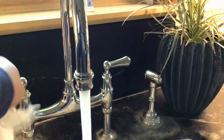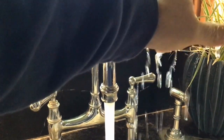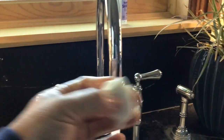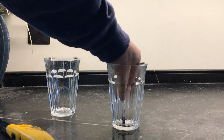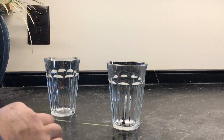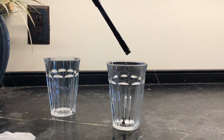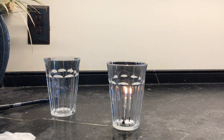Next, we need to wet a paper towel and then squeeze out all the extra water. So now we're going to stand our candle up inside our glass. Now you need an adult to help you light the candle. Candle is lit.